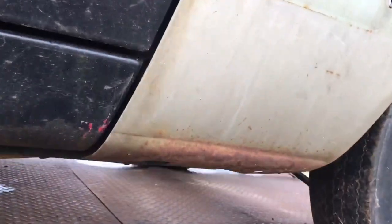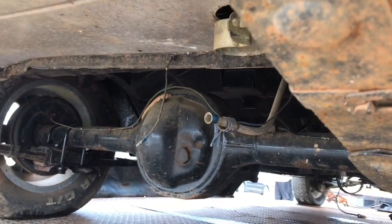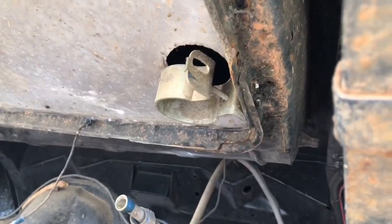Let's see what kind of rear end she's got underneath her. She has got a 9-inch folks — sheet metal trunk pan. Looks like somebody had a fuel pump pounder right there.